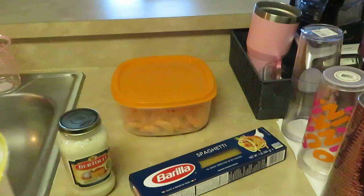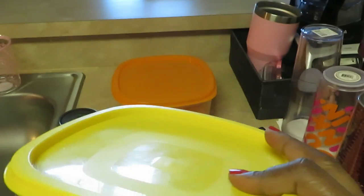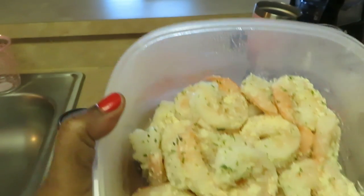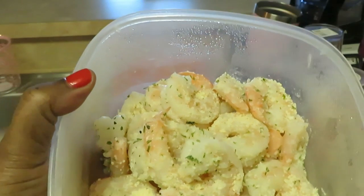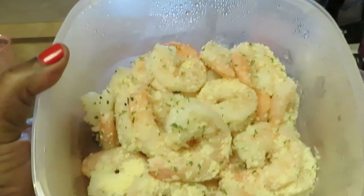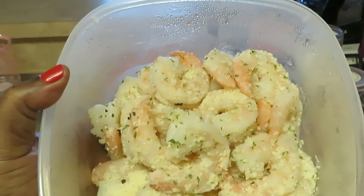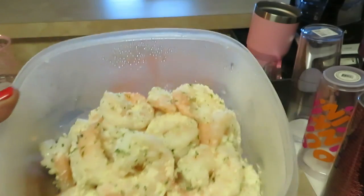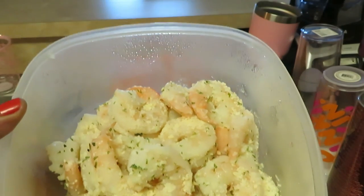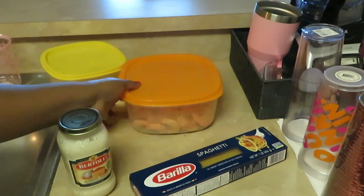I'm using two different kinds of shrimp. These have been marinating overnight — I seasoned them yesterday. I have jumbo shrimp, peeled and deveined with the tail off. I seasoned them with a little salt, pepper, garlic, and parmesan cheese. Didn't want to do too much since we've got that alfredo sauce.